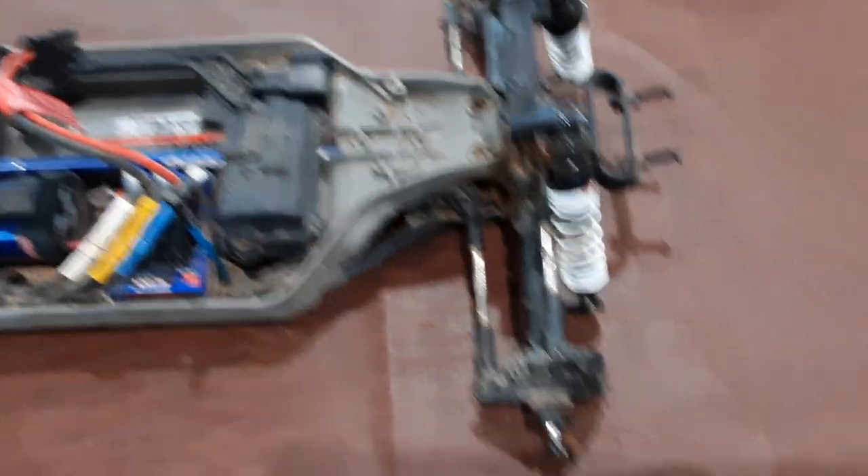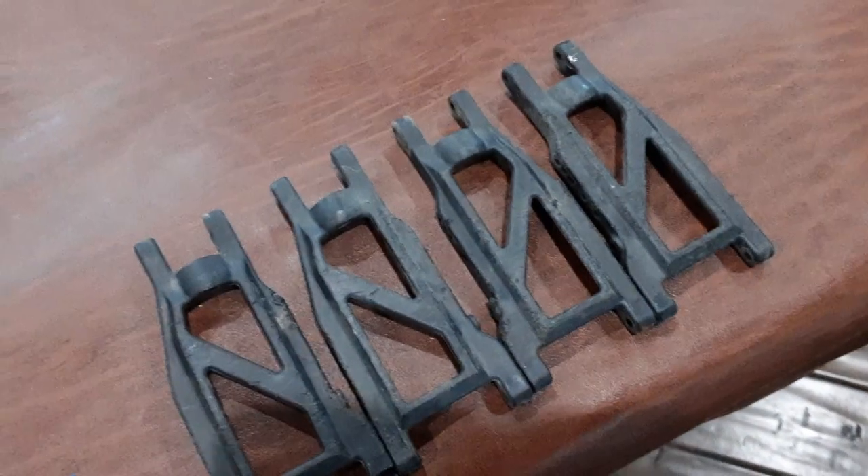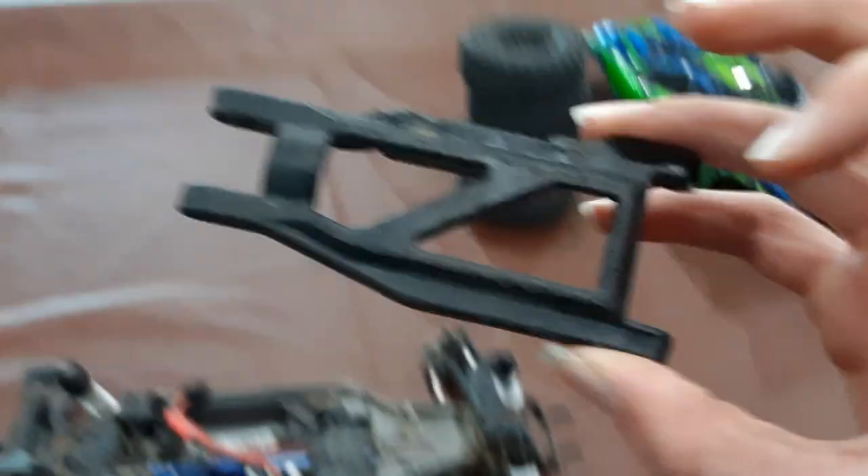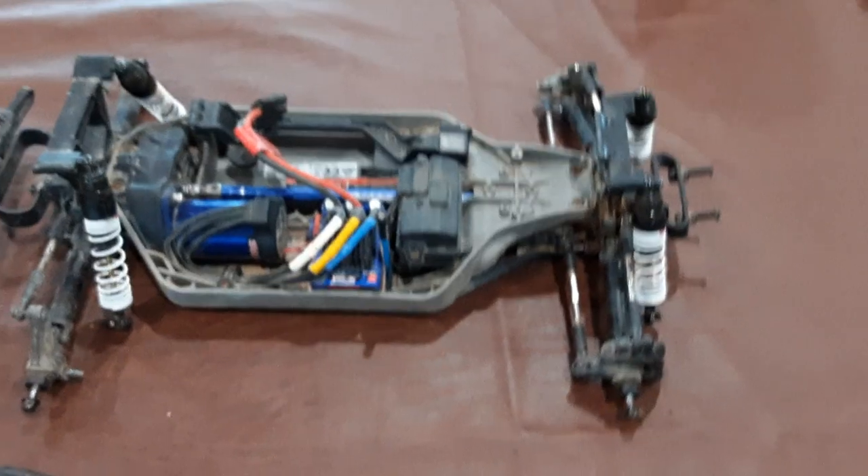If you come over here, Mr. Rustler is in pieces. All the arms are off right now. The front bumper and the thing that goes in the back of it are off, because I got a full set of green aluminum arms for it that are coming tomorrow and I will make a video.